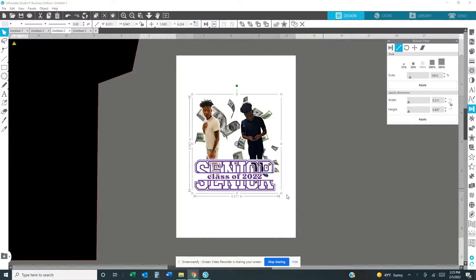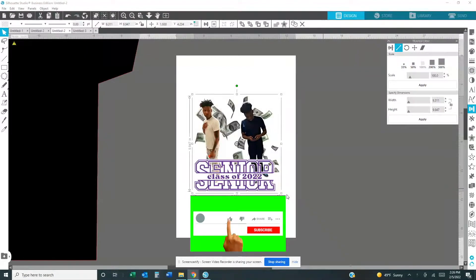Hi everyone, welcome back to Nicey Custom. Today we are going to be doing an all-over shirt, 3D shirt, whatever you want to call it - that's what we're going to be doing today. I'm going to show you the basic stuff, how I do my 3D shirt. There's a lot more involved in it and I'm going to have to do multiple videos. After this video go ahead and hit that like button, subscribe button, and the notification bell.